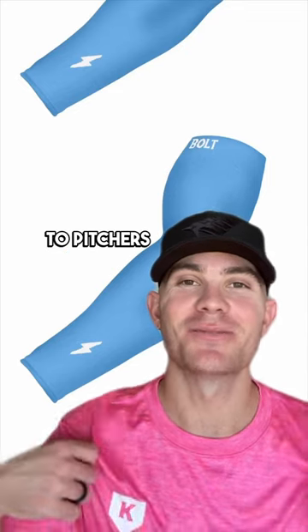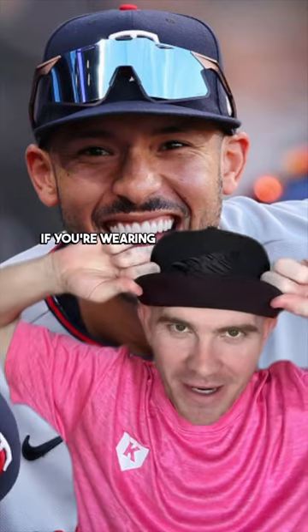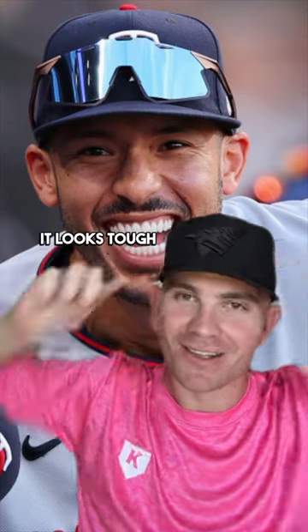Baseball drip, yes or no? And thank you to Pitchers Only for the very pink shirt. Let's talk about baseball hats real quick. Just a little bit of bend can go a long way. If you're wearing it like this, it looks tough.